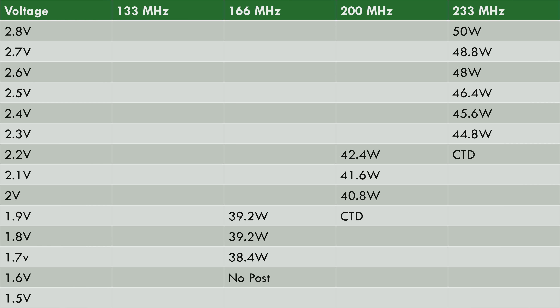Reducing the frequency to 166 megahertz: at 1.9 volts it's passing the benchmark, and we can lower it further until at 1.7 volts we get a no-POST at 1.6 volts. At 1.7 volts the result is 38.4 watts for the entire system. Reducing the clock speed further to 133 megahertz: at 1.6 volts the Quake benchmark completes — this is a quite significant power reduction. Any lower and I wasn't able to POST the machine, so 1.6 volts was the lowest I was able to use this processor.